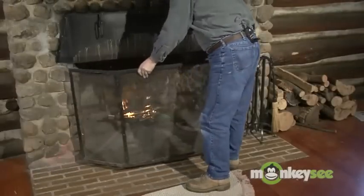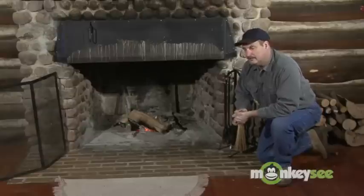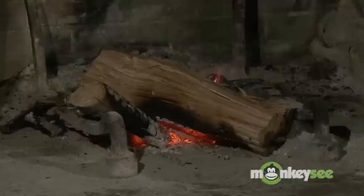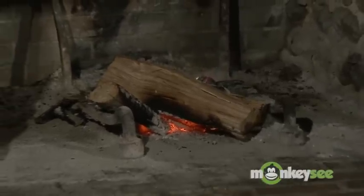We're going to talk about how to maintain a fire once you get it going. We've had this nice fire burning for a little while, and as you can see, it's starting to die down a little bit. So how do we get it back up to where we want a nice roaring fire that will keep us nice and warm?